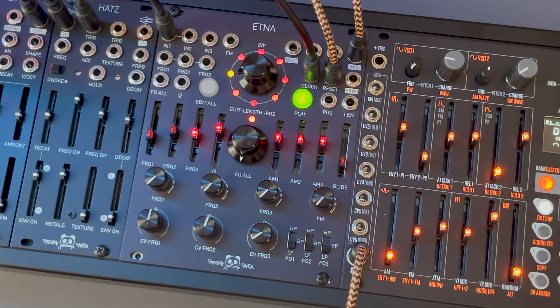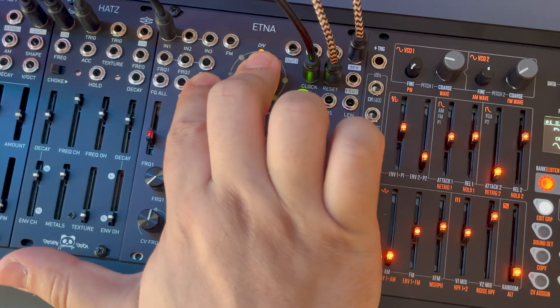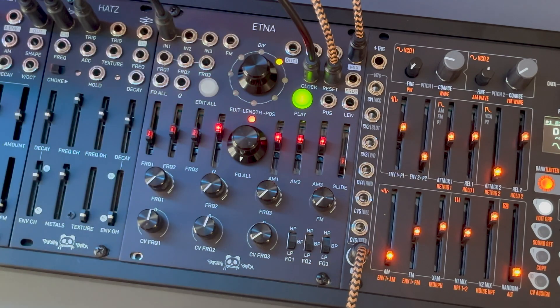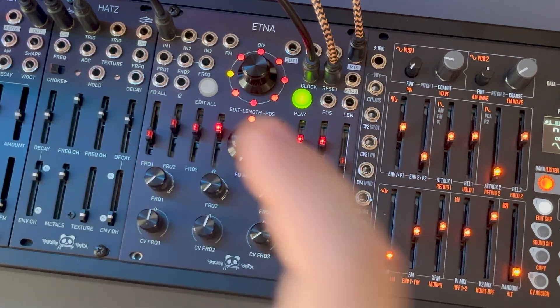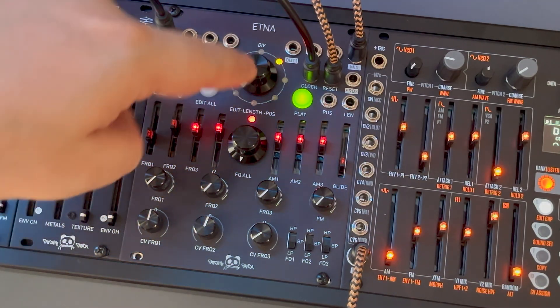Now, I go to the presets menu by pressing and holding the encoder while pressing the Edit button. To copy a preset, I hold the encoder and rotate it to the next LED. I release the encoder and press it again to paste the preset. I can exit and make some adjustments. When I return to the presets menu, you'll hear the differences.